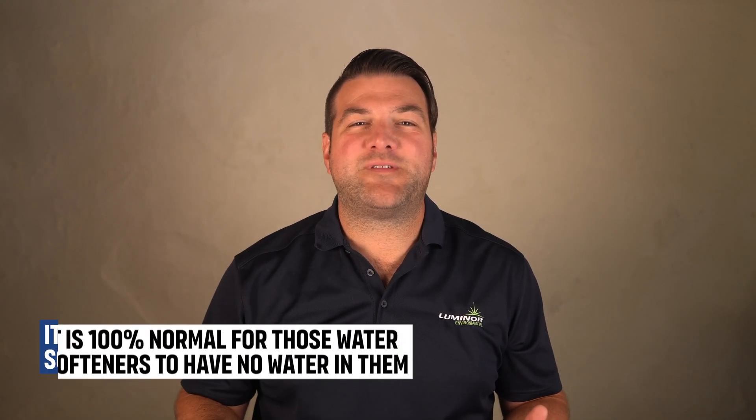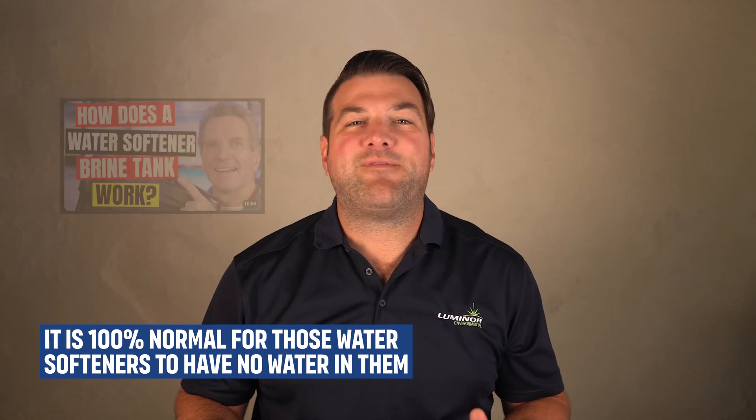The water softener, based on its settings, determines how much water goes into the brine. Big box store water softeners — like the kind you see at Home Depot, Lowe's, Costco, and places like that — are what are called pre-fill water softeners. What that means is, when they finish their regeneration cycle, they put no water in with the salt. It's when the cycle starts that they begin putting in the water, so it's 100% normal for those to have no water in them whatsoever.